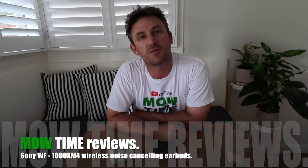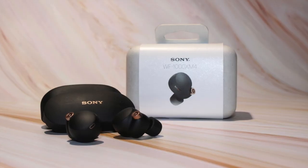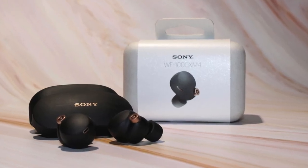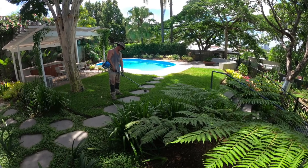Welcome back everybody to another Motime Reviews. In today's review we're going to be checking out the WF-1000XM4 noise cancelling headphones from Sony. I've had these with me for a number of months now, utilizing them while I'm mowing and gardening, and I've had enough time with them to finally tell you my thoughts on whether these are the right noise cancelling earbuds for you and your work outside.